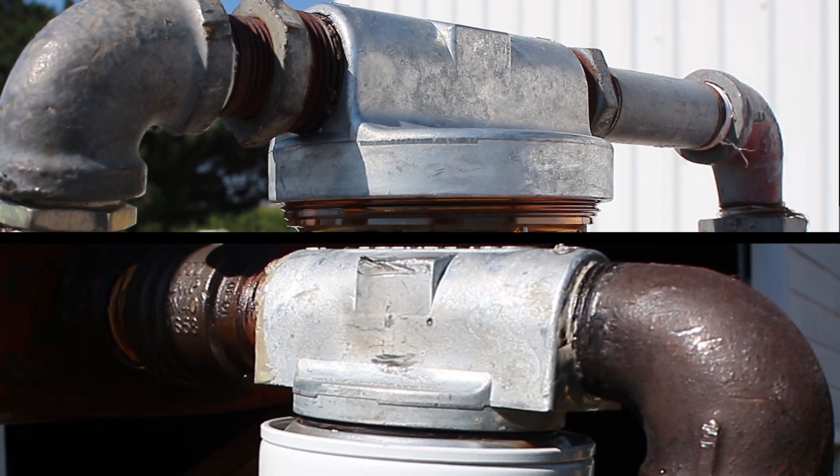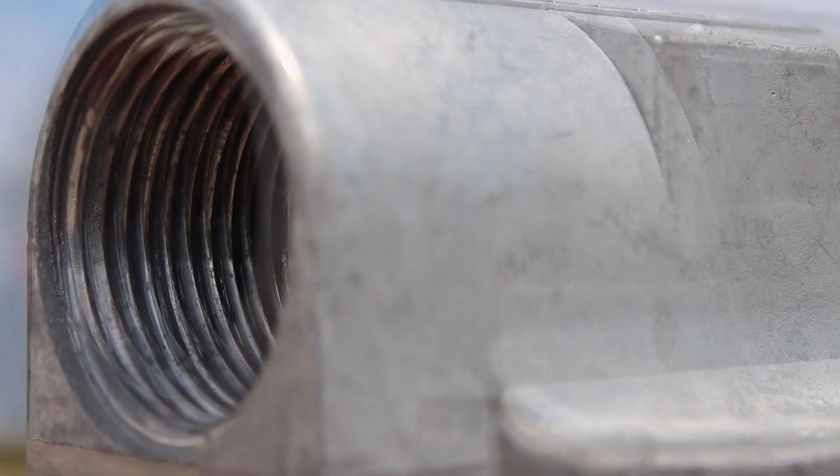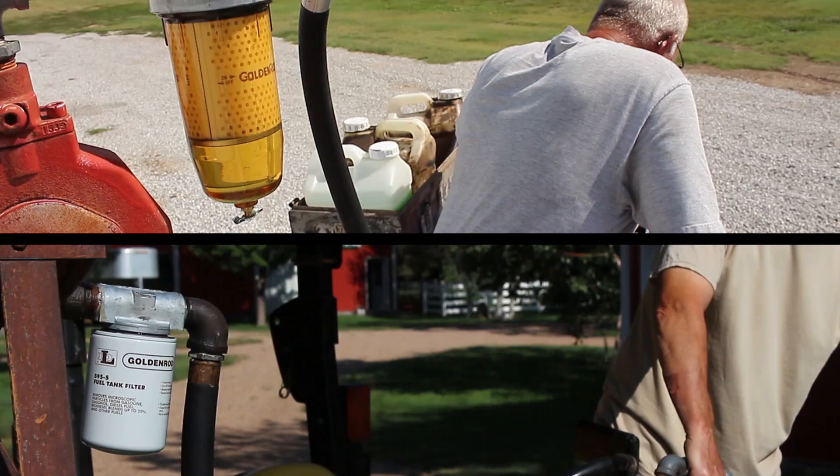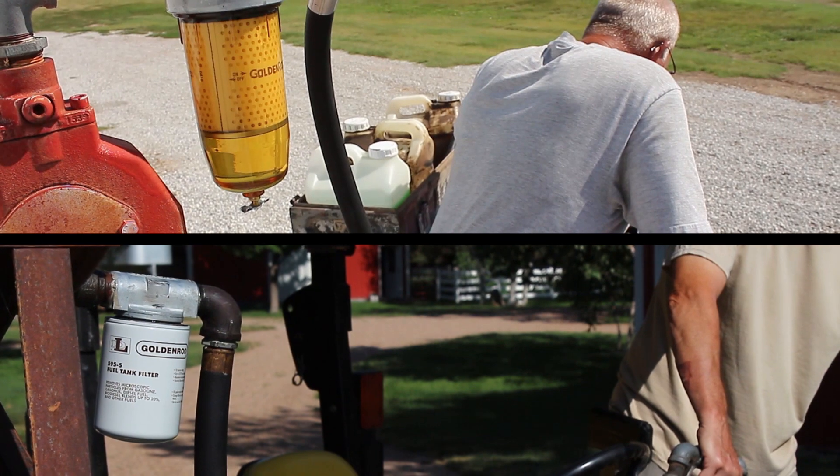Both feature heavy-duty zinc die-cast top caps with either three-quarter inch or one inch NPT pipe fittings, and they are both compatible with the same types of common fuels and fuel additives.